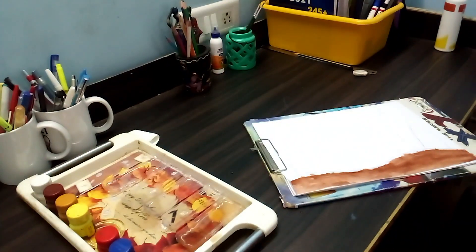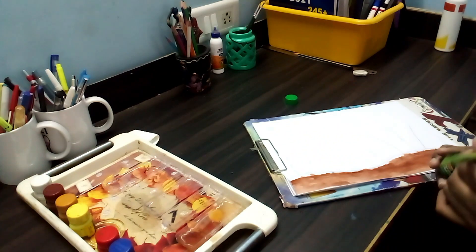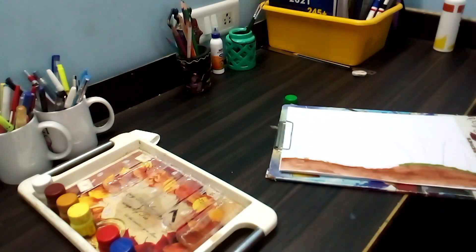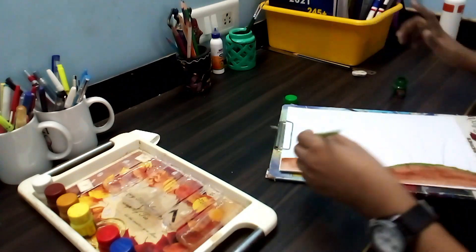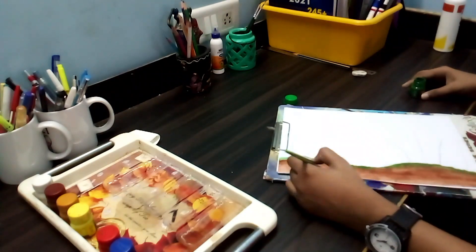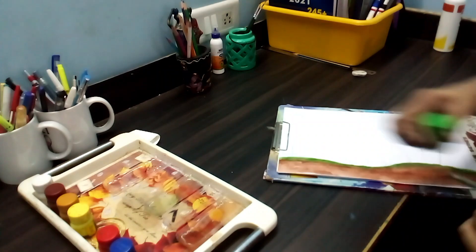Now my friends, let's take green and dip it a little bit. Now let's paint the stem.